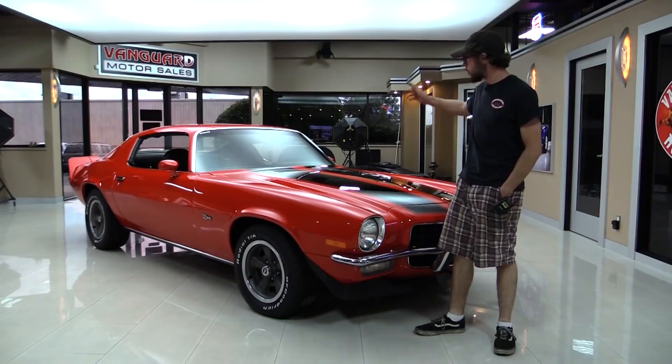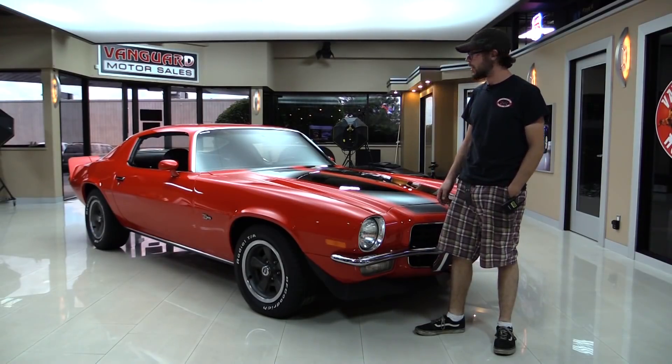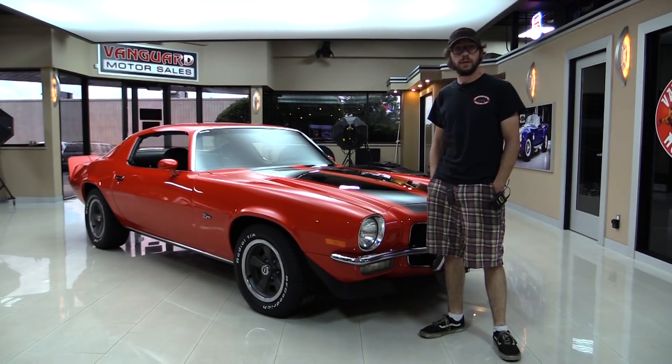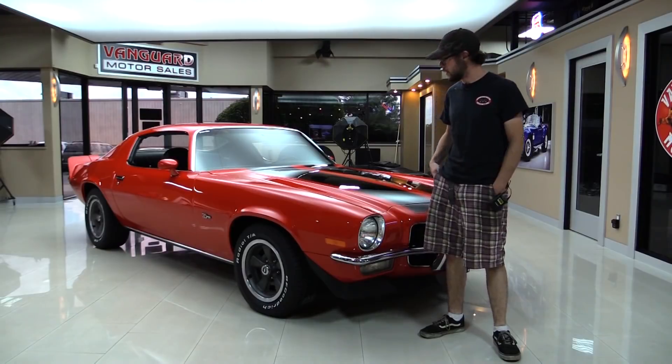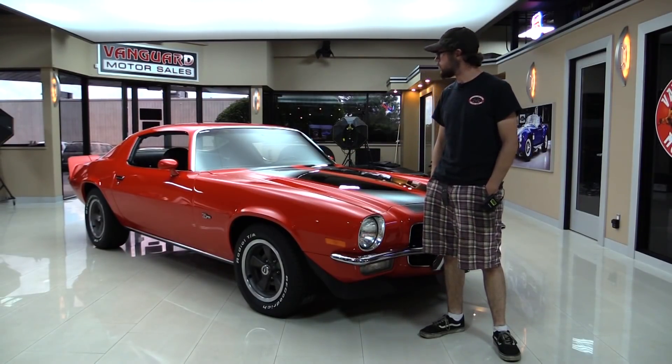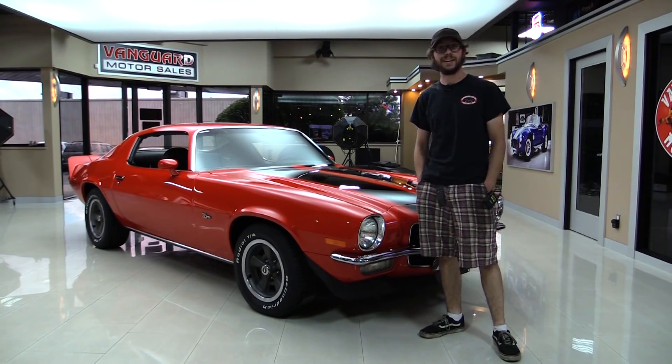We're going to give you the full tour around the vehicle, we're going to take it for a ride - or at least I believe Greg will take this one for a ride - and then we're going to throw it up on the back hoist, give you all the ins and outs on what this thing really is as far as engine, transmission, give you the bones of what's underneath. Rear end ratio, the whole nine yards - so listen to the small block.